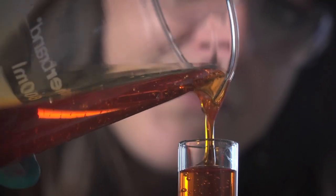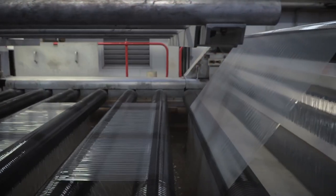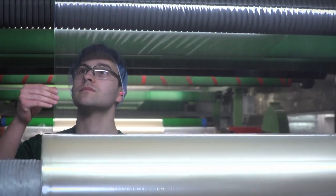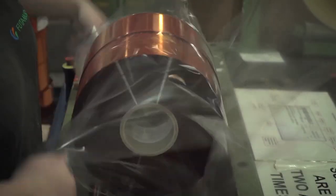The liquid viscose then goes through casting, where it's regenerated into a solid cellulose film. Next, functional coatings are applied before the film is finally slit to customer sizes, ready for packing and dispatch.